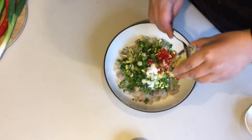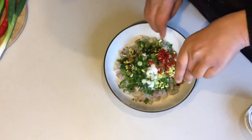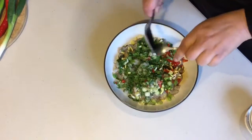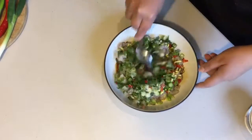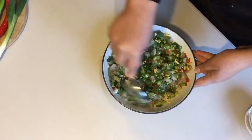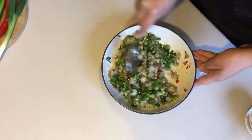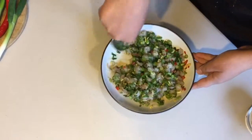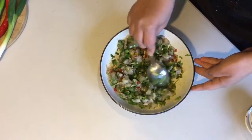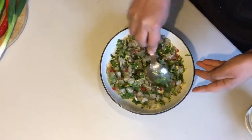Add the sesame oil and the soy sauce, and give that a good mix. At this stage you'll know if the mixture is too dry — if so, you can add a bit more soy sauce or sesame oil. The colours look absolutely beautiful. That's how I make my prawn dumpling mixture: quick and easy with simple ingredients from the fridge and pantry.